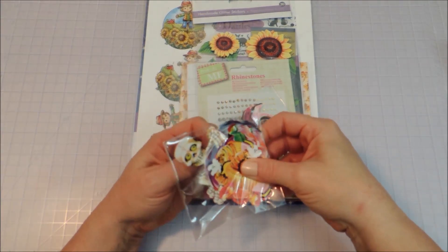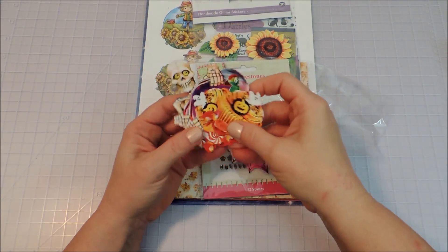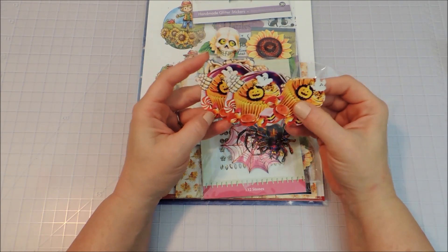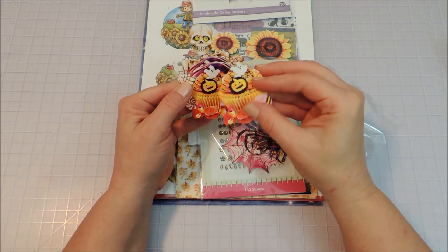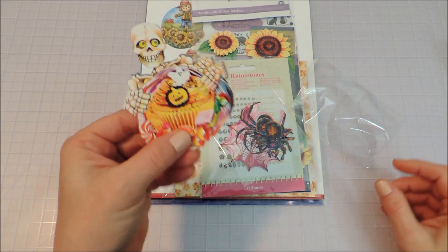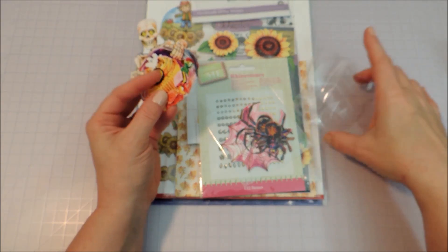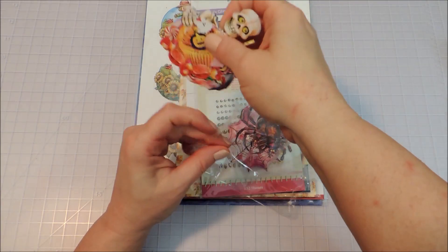For our 3D toppers, we've got one here that is a skeleton opening a bag of goodies with cupcakes, cookies, and marshmallows inside. Then we have his hands plus all of that as the next layer up, and then just some of the candies and the cupcake for the third layer. I think this would be great on a little trick-or-treat bundle or even on a cupcake holder for someone at Halloween — that would be so cute.